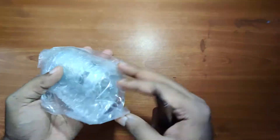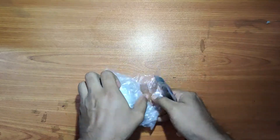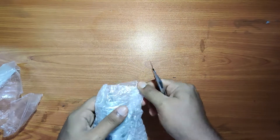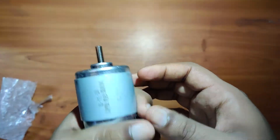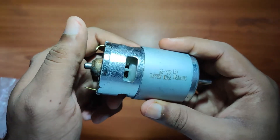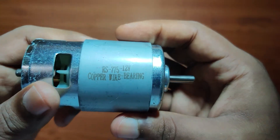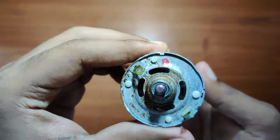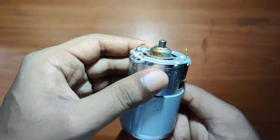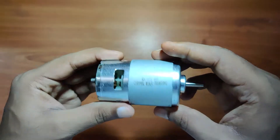This is the RS775 DC motor, which works between 12V and 24V. It has a little bit of rust damage at the bottom, but the rest of it looks good.